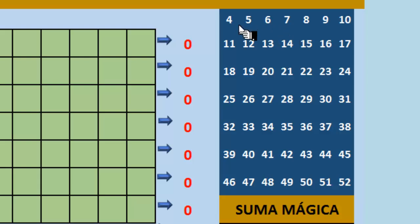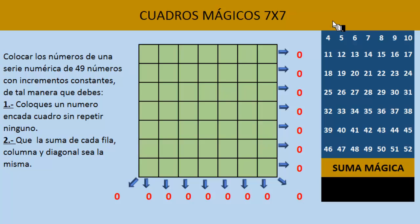Recuerda que no es la única serie que se puede utilizar. Se puede utilizar cualquier serie numérica que tenga 49 números: ya sean múltiplos, números positivos, números negativos, fracciones o números decimales. Cualquier serie con la condición de que sean incrementos constantes. Y lo primero que tenemos que hacer para resolver este cuadro mágico 7x7, debemos saber cuál es la suma mágica.